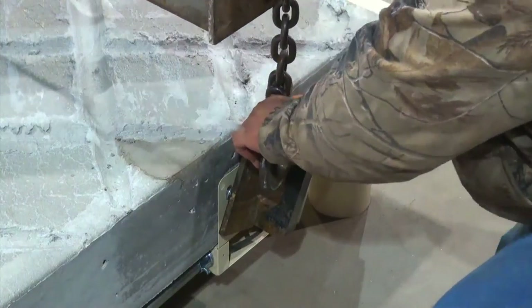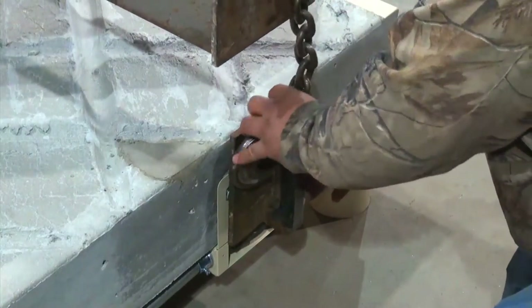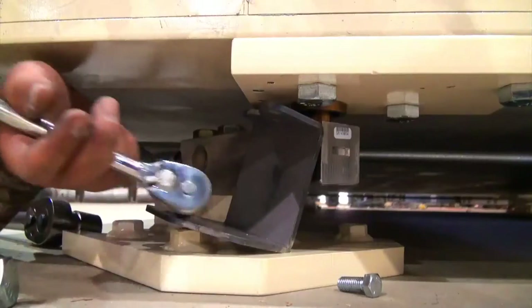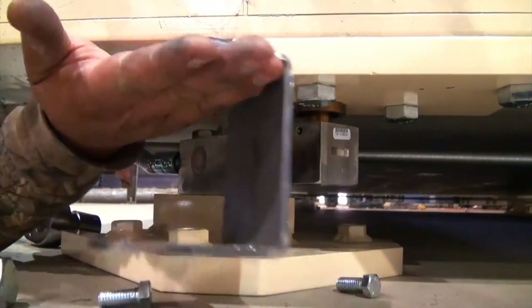The deck may now be raised and the blocks removed so that the scale is sitting directly on the load cell stands. Remove the shipping brackets from the load cell stands.